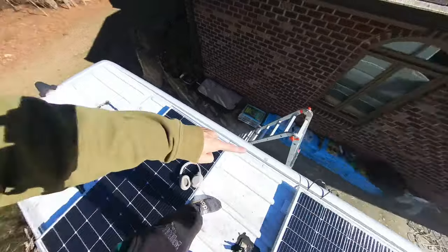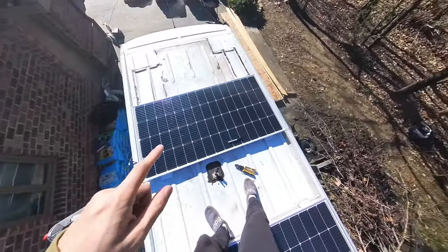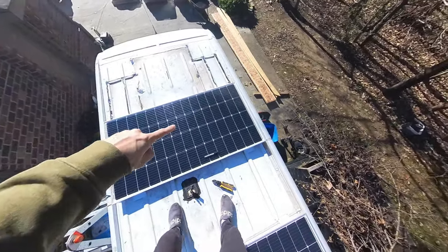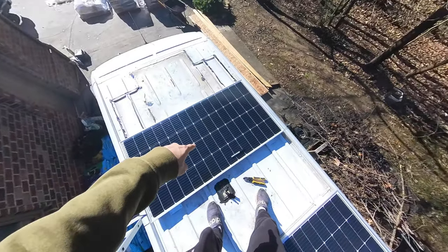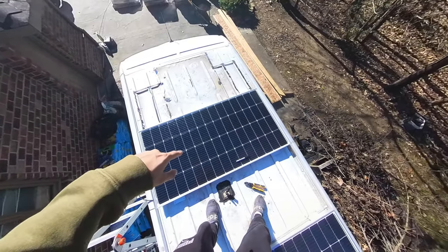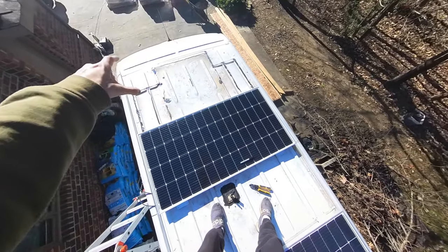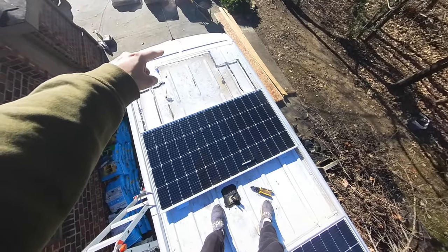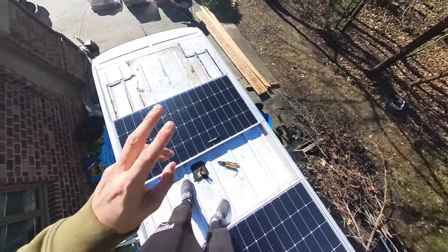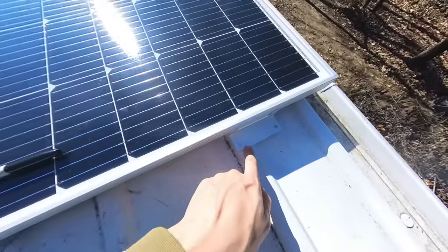Both solar panels are up here on top of the van now and I'm just about to start drilling and install. I wanted to go over the thought process first. This one is going to be installed exactly where it's at. I left space up here in case I wanted to add another solar panel or a fan — there's roughly 28 to 32 inches from that line to the end, so either a solar panel or a fan could still fit there.